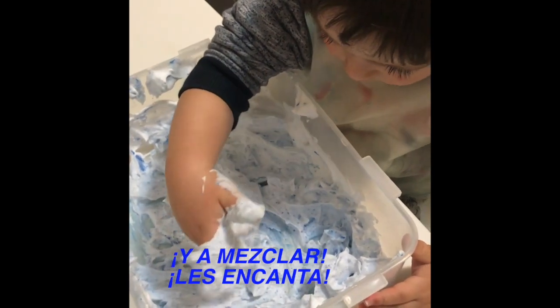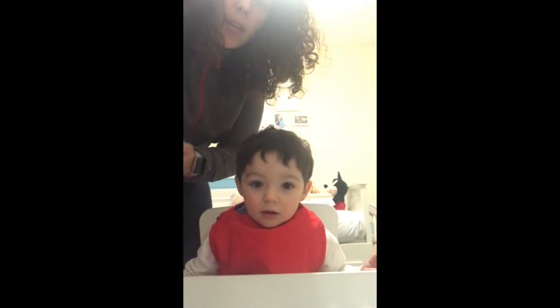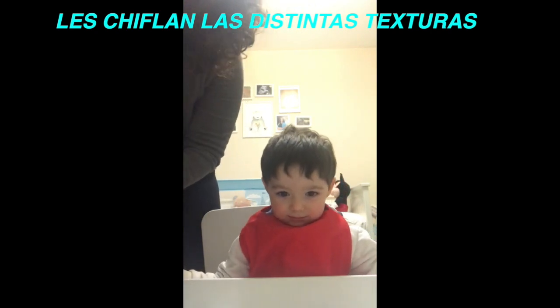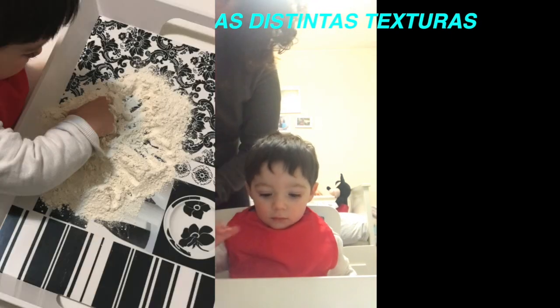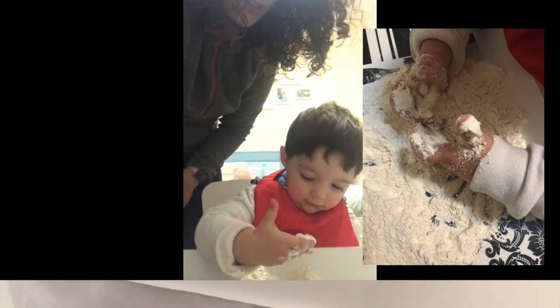Está suave, Noa. En una bandeja vamos a poner harina, mucha harina. Mira, wow. Noa lleva un delantal para no mancharse. Vamos a poner, mira, tócala. Qué chulo.